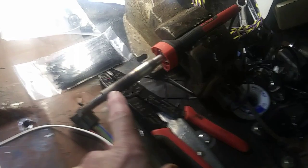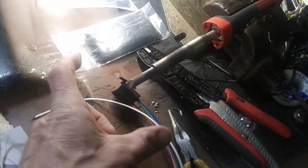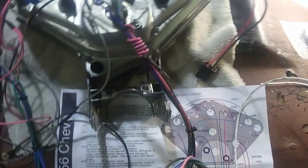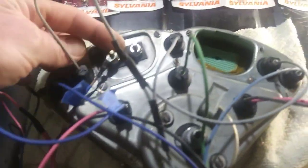I've been over here soldering up this dash cluster. You got to make some pigtails, and I just run my old soldering iron in my vice because it's hard to do with two hands sometimes. You can use alligator clips to hold the wires while you solder them. That helps you hold them, but I do it this way.